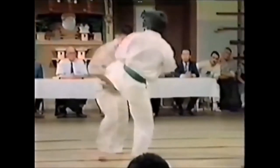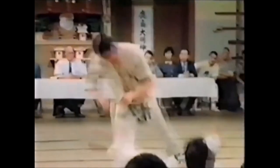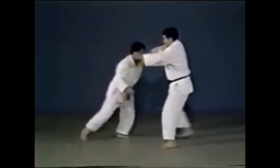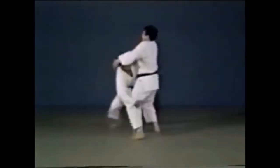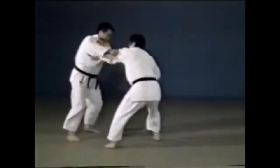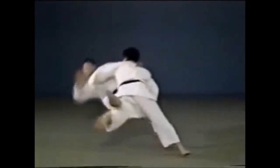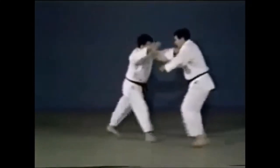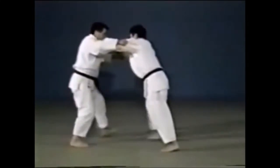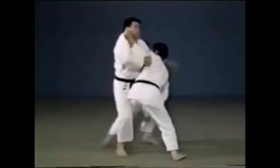This one here is an O Uchigari from a leg grab. As he attempted to kick, he reaps the inner leg. This is not uncommon, especially in the old days of judo. Here you see right versus left — instead of getting the sleeve, you go for the other leg, you lift it, and as they become supported on one leg or barely on the second, you can simply reap it. You can either block the other leg or just lift it up — same concept. The only difference is it came from a kick.